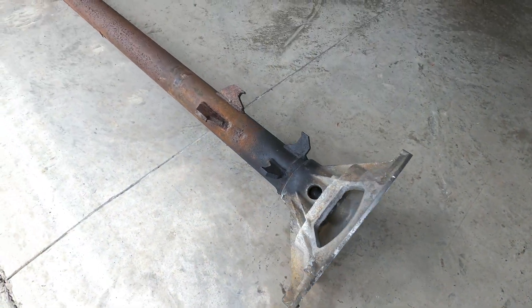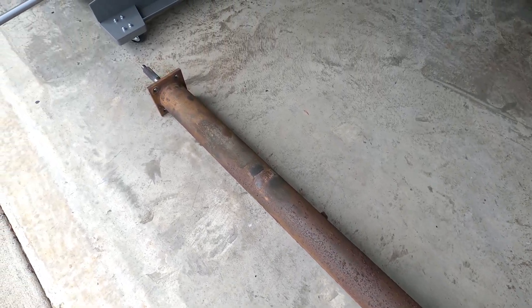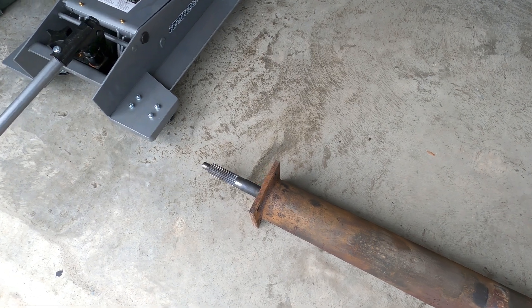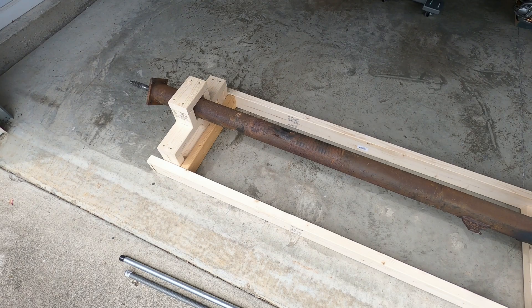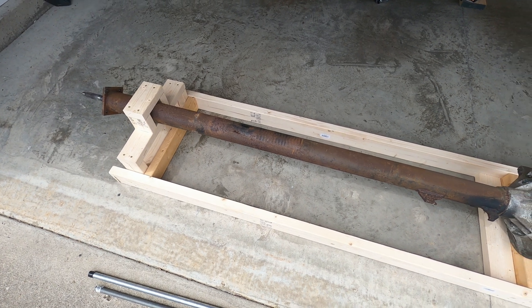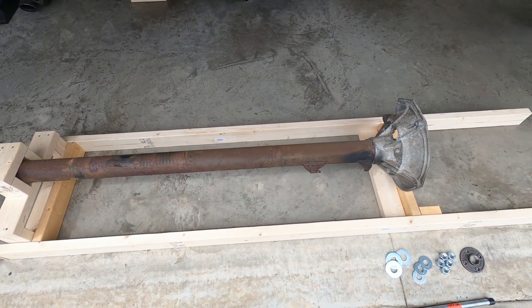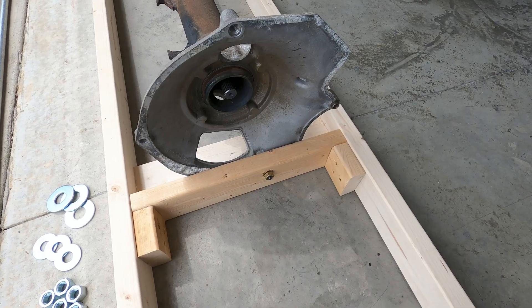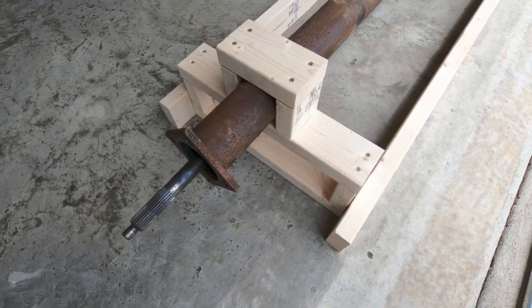Now that the torque tube has been removed from the car and the list of supplies acquired, we can begin the teardown process, which involves hammering out the driveshaft and extracting the old bearings, as outlined in the technical article featured on Clark's Garage. To support and protect the components during this process, I built a wooden jig to hold the torque tube so that it could be hammered and wrenched upon with precision while replacing the bearings, reducing the risk of damaging the parts or myself.